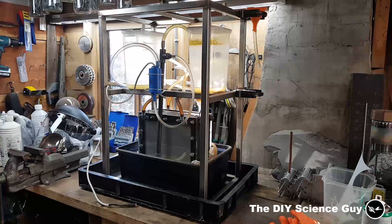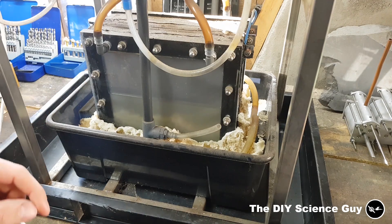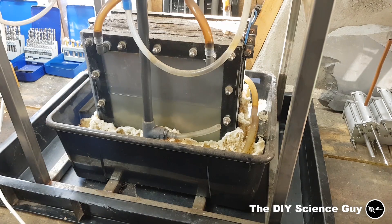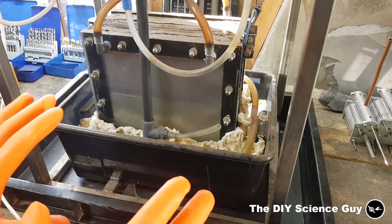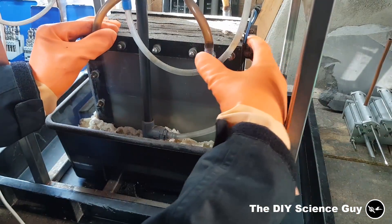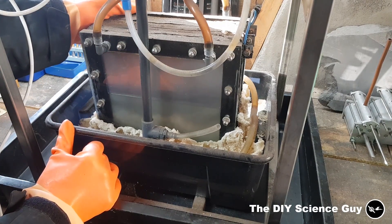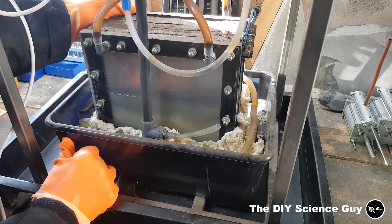I have the hydrogen generator set up in a crate so that in case there's any electrolyte that flows over or around it, it won't be sucked into my workbench. You can see it's in quite a sorry state — it wasn't leaking, but I drained most of the electrolyte so the water could evaporate. I'm left with crystallized sodium hydroxide and maybe sodium chromate. I'll put on my gloves and face shield so nothing splatters into my face or gets absorbed by my hands.